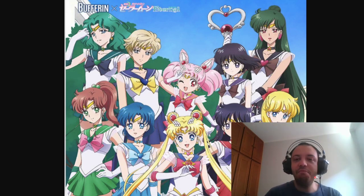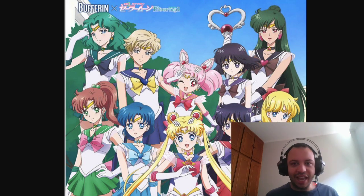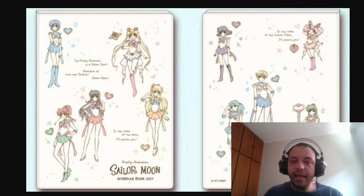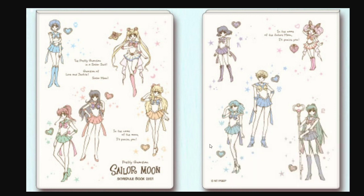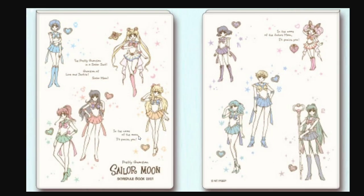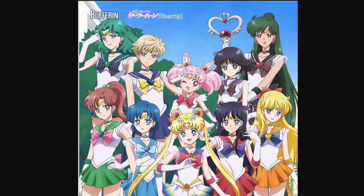This was the image that leaked on the Buffeting website, and I'm very happy because the image is pretty. We see the five inner girls and Chibi Moon that we've already seen, but we hadn't seen the outers — only in very low quality images before. This gives us our first good colored look at the outer senshi in a manga-ish pastel style, and I really love it.